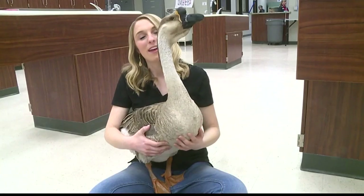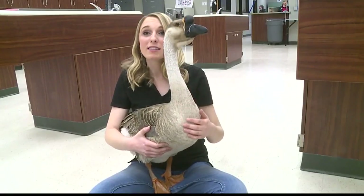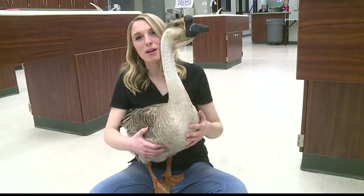A goose gets a fresh start thanks to volunteers with a 3D printer. Fox's Erin Cox takes you on the bird's journey. This is Bruce the goose. He was injured by a raccoon and almost lost his life, and then the community came together to build him something pretty special.